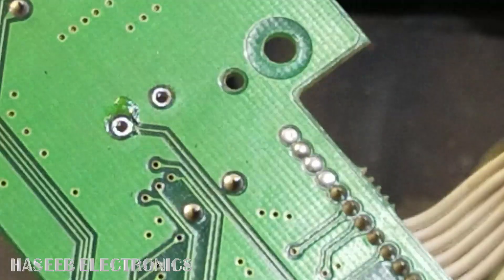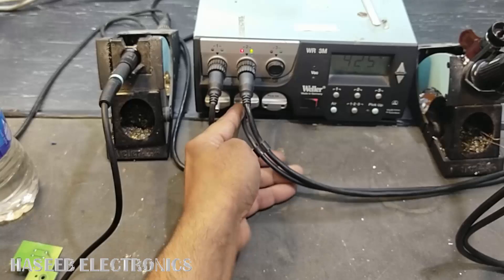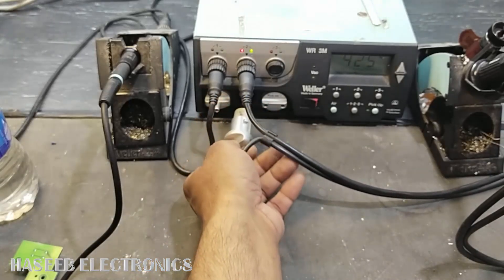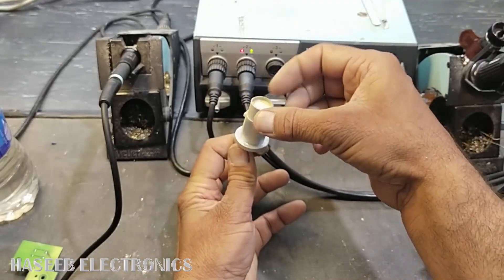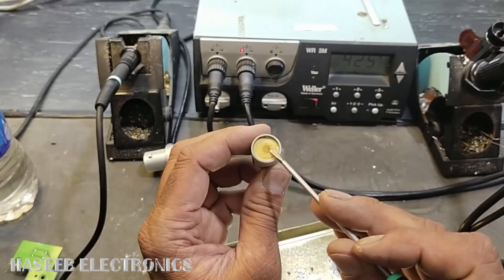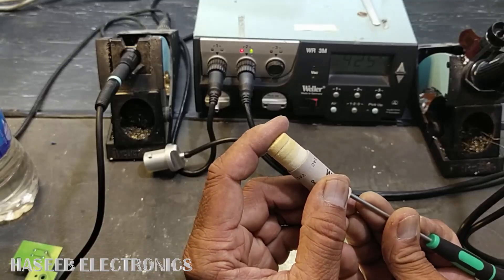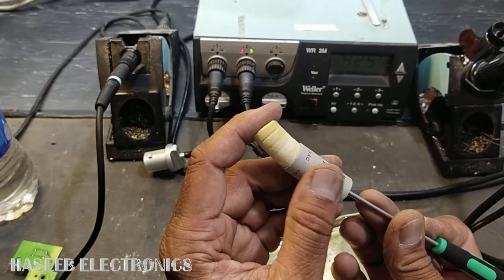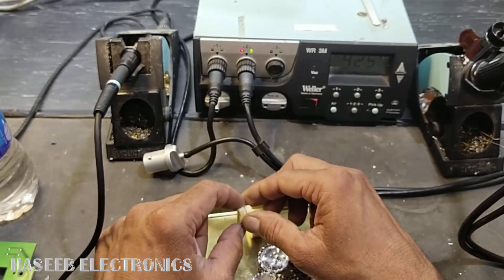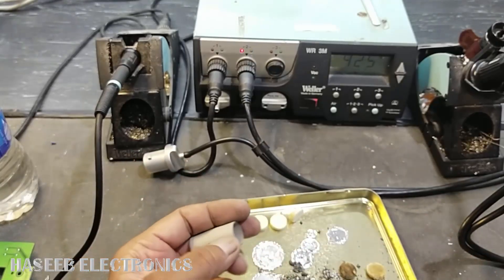If the video is good, hit the like button. If there is still a blockage, remove the vacuum holder and pull it out. Here we have filters — we can inspect them. The color of the filters has changed, so we need to replace these. All the filters are now discolored and we need to replace them.